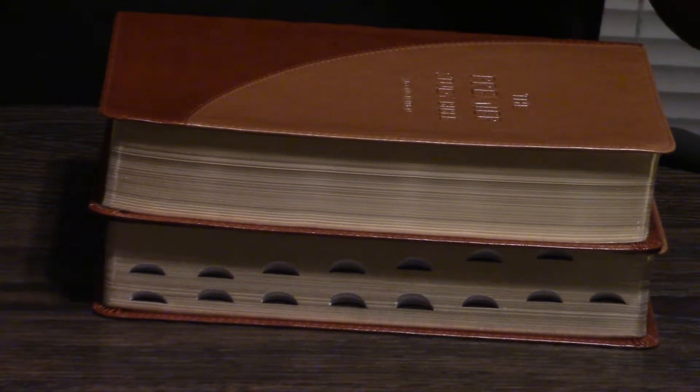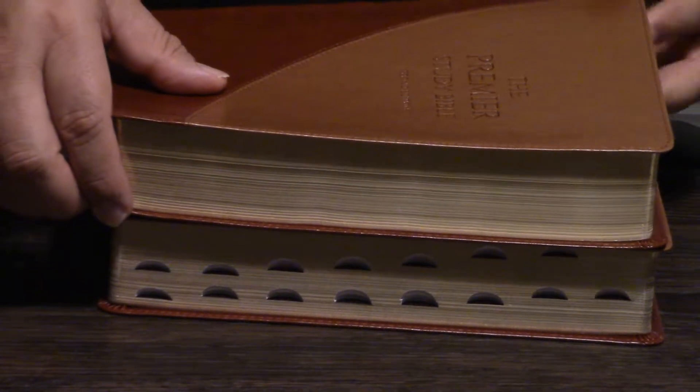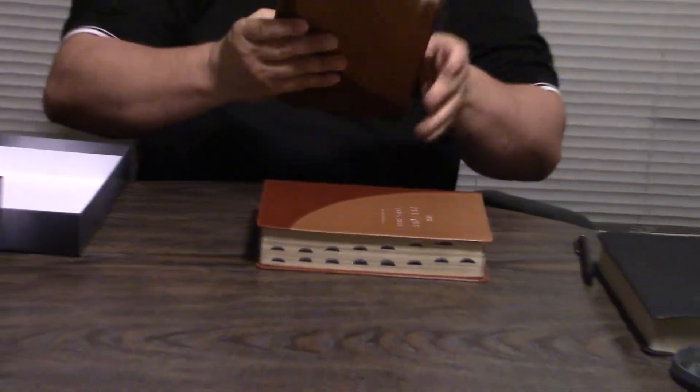And working on — there's a problem with them. Let me just say we're working on that. It's not from our end. But this is just a fine Bible.